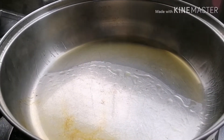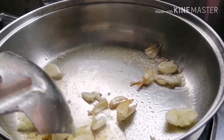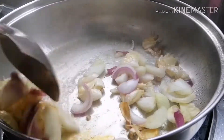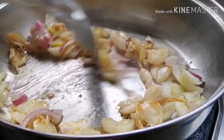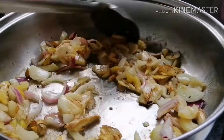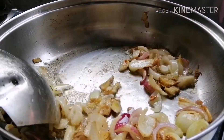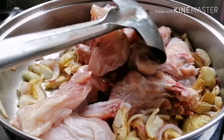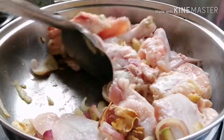Ngayon po ilagyan na po natin ang ating bawang. Ngayon po natin ang ating sibuyas. And we will use our chicken — and we will cook our chicken.